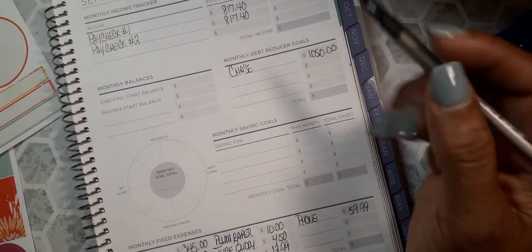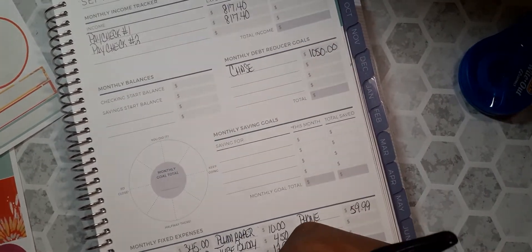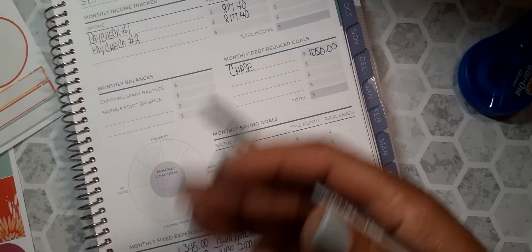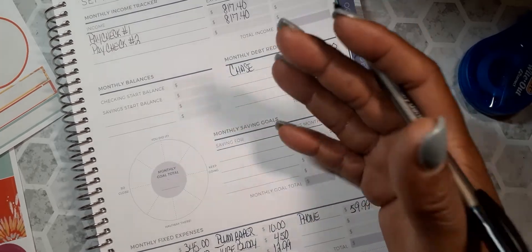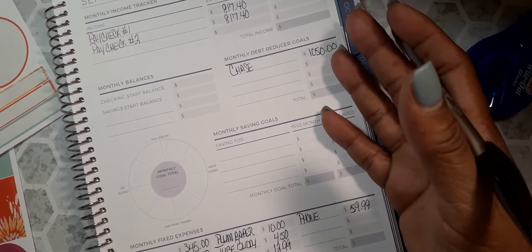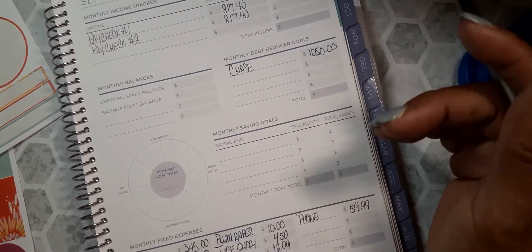That helps me build up savings since I sometimes have an issue with saving money. I'll look at that as my backup money.